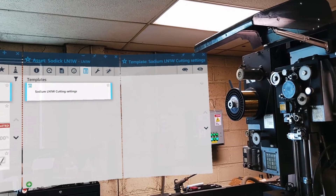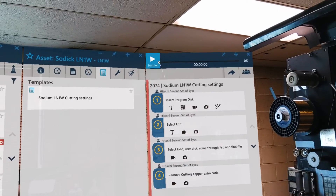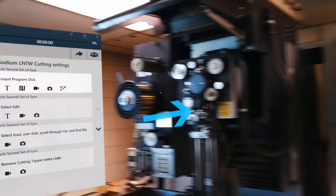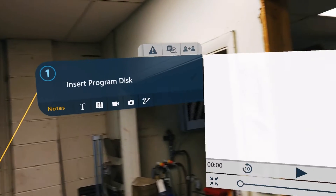Finally, don't forget to review your job. You can do this by either selecting the eye icon to preview or by creating a job. By doing this, you can make sure everything is positioned for a seamless user experience.